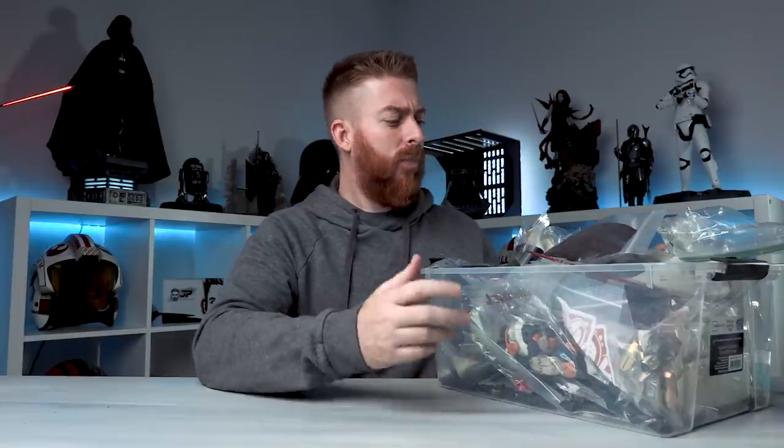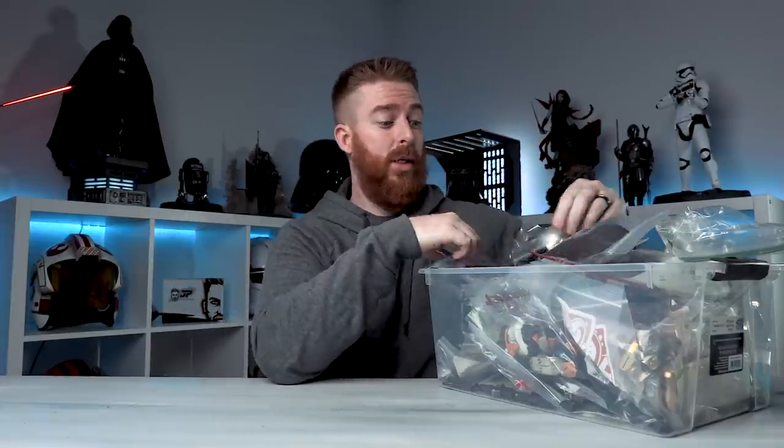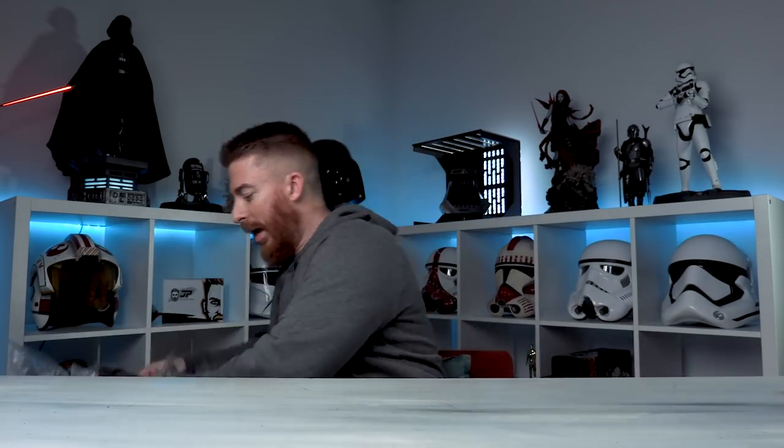Over time though, even the tote of Ziploc bags gets hard to dig through when you're looking for something specific, like a Shore Trooper pistol hand. That led me to a purchase that arrived today — a hobby craft organizer from Amazon for $40. It holds 64 different compartments. My idea was to put individual figure accessories in each compartment. For a dozen or so figures this Ziploc method is a good, inexpensive way to start, but when you get to a hundred or two hundred figures it becomes a nightmare.